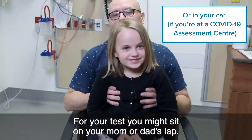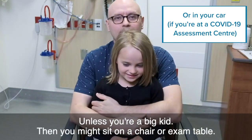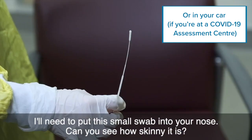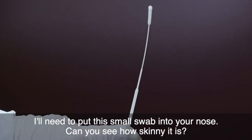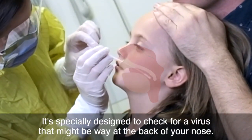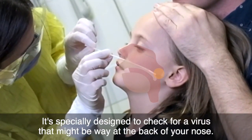For your test you might sit on your mom or dad's lap unless you're a big kid. Then you might sit on a chair or exam table. I'll need to put this small swab into your nose. Can you see how skinny it is? It's specially designed to check for a virus that might be way at the back of your nose.